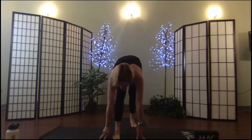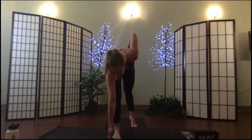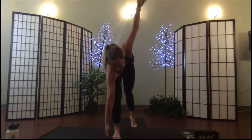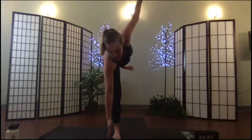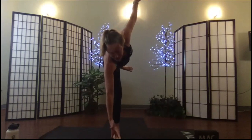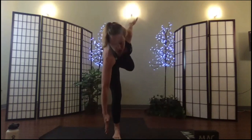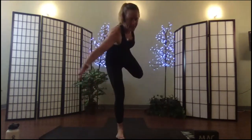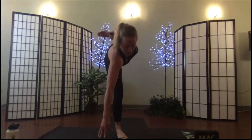Moving from pyramid pose into half moon: shift onto your left foot, place the hands low — you can touch the floor for balance. I like to set my arms first and then lift off my leg. Flexing out and driving through that back heel will help with your stability. If you're here and you want to play, here are your options: you can work to grab that foot and take a quad stretch like we did in the warm-up.